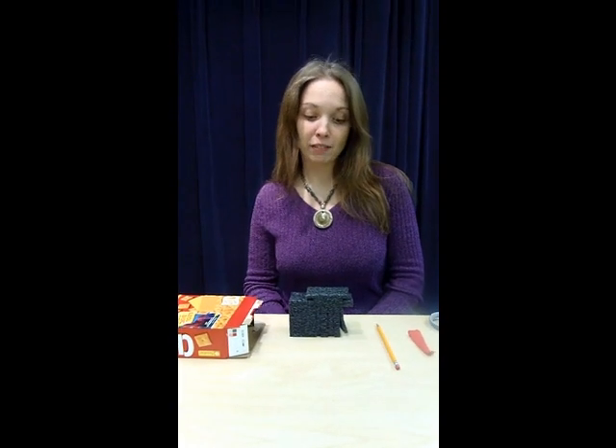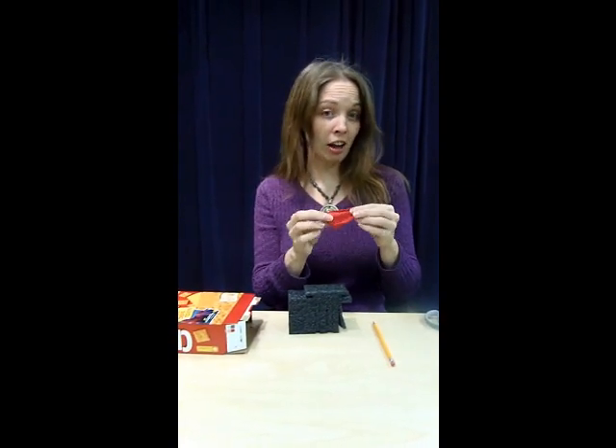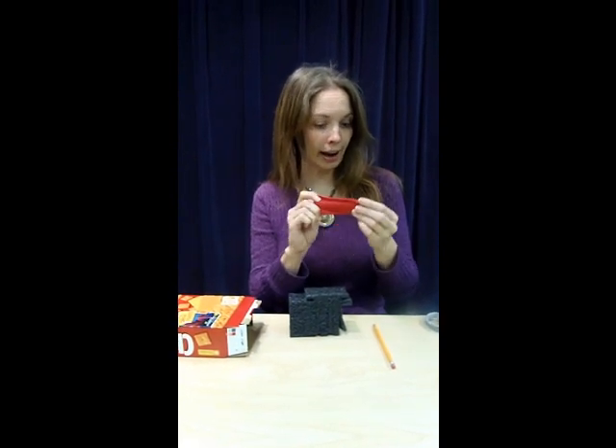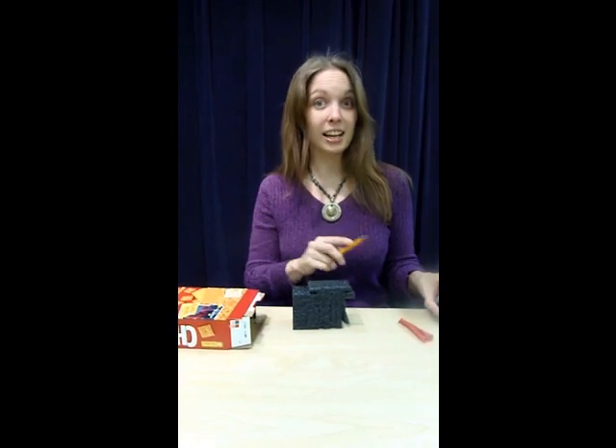For this craft you'll need some packing foam, some cardboard, some old red cloth — this is a scrap piece of a t-shirt that we used in another craft — a pencil, scissors, and some glue.